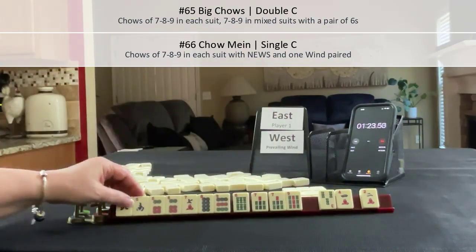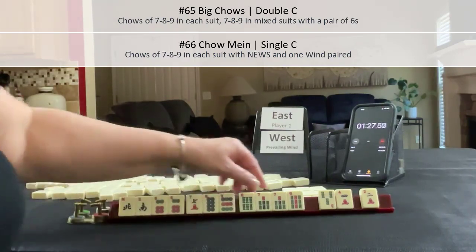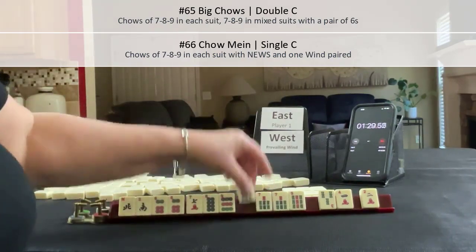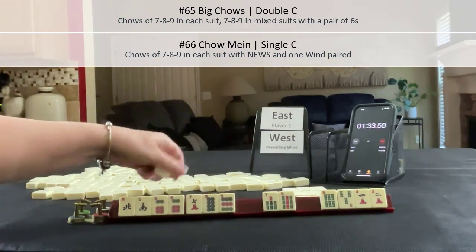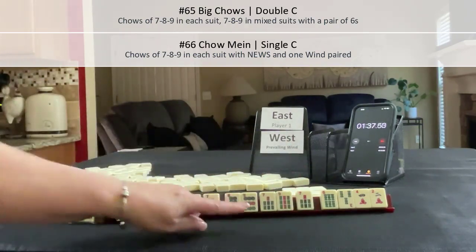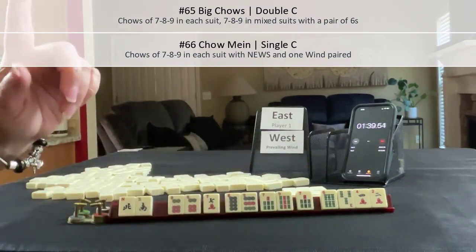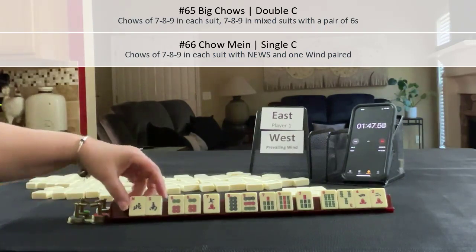Really, we don't need that. I'm thinking big chows — 7, 8, 9 in each suit; 7, 8, 9 mixed. That would work for this one. So if we play big chows there, or we could maybe play Chinese Takeout — Chow Mein: 7, 8, 9 in each suit with winds and one wind paired.